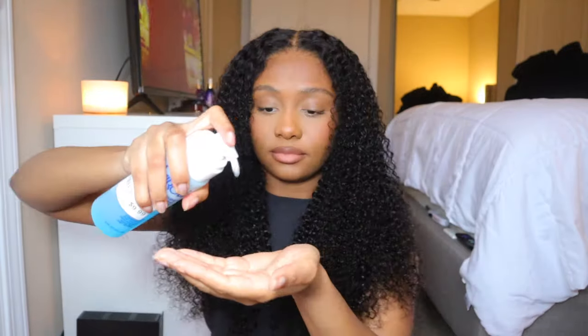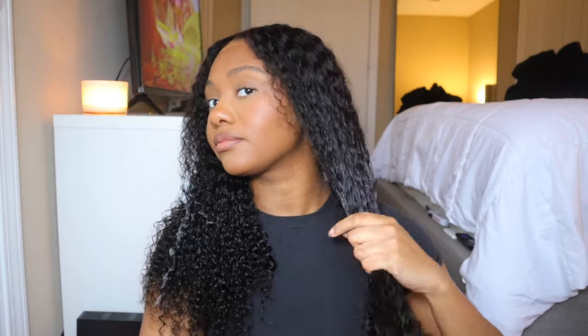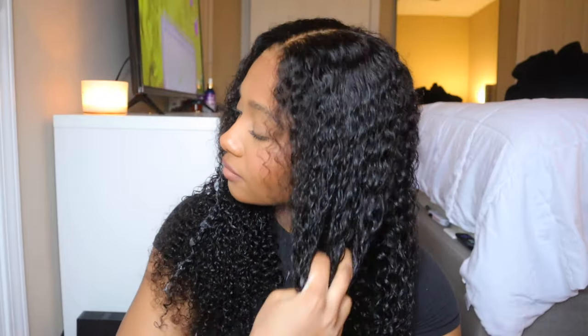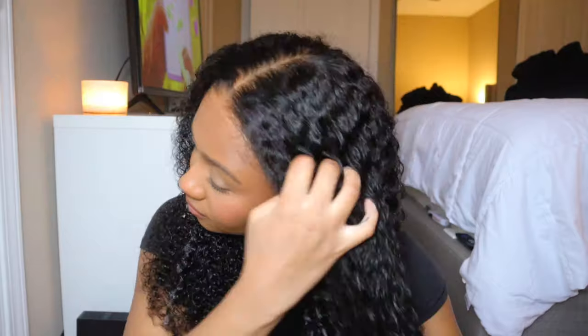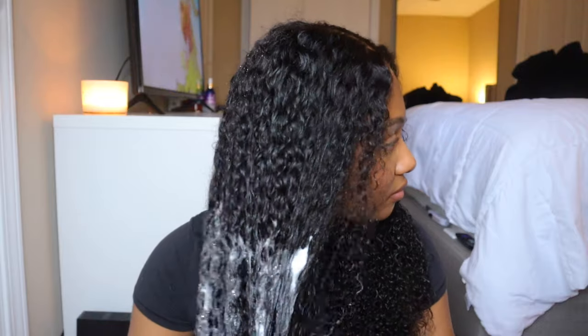I honestly just really love this wig. The curls turned out so pretty. All I did to style them was wet the hair a little bit, then went in with some foam and a defining brush to help define the curls a little bit more, then air dried it. That's literally it. I didn't even have to do that — this wig you can just take out of the box and put it on. You guys saw how beautiful it was in the beginning; I took it straight out of the box.